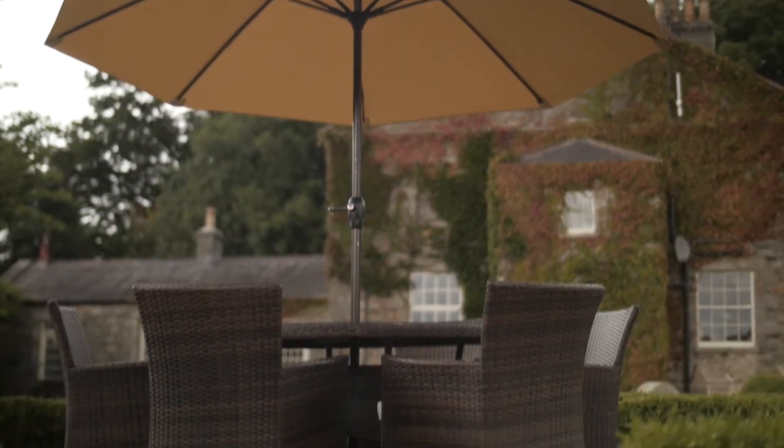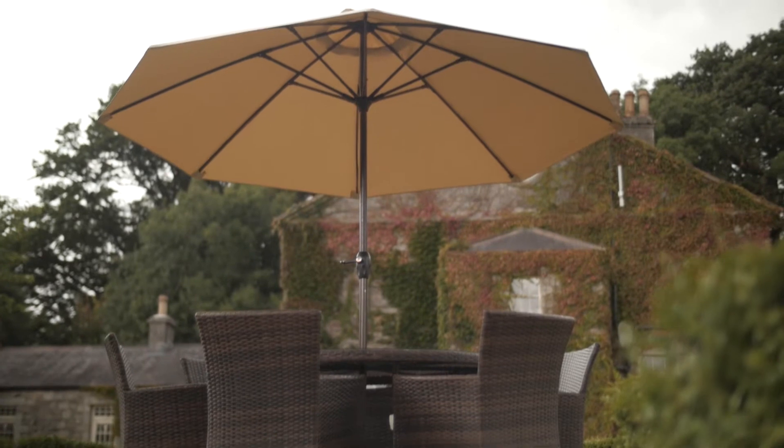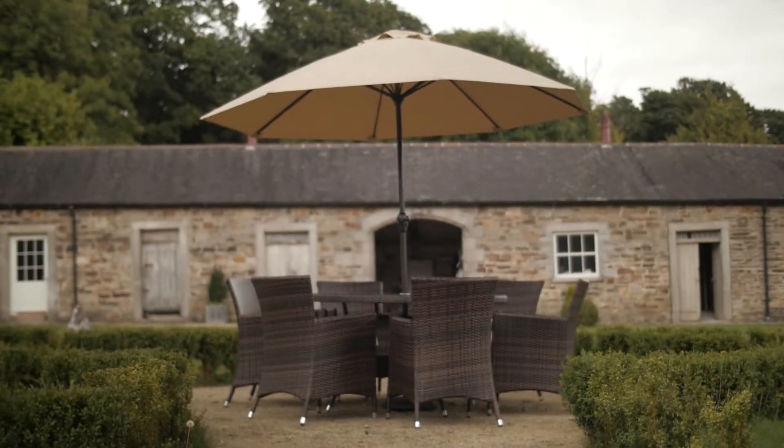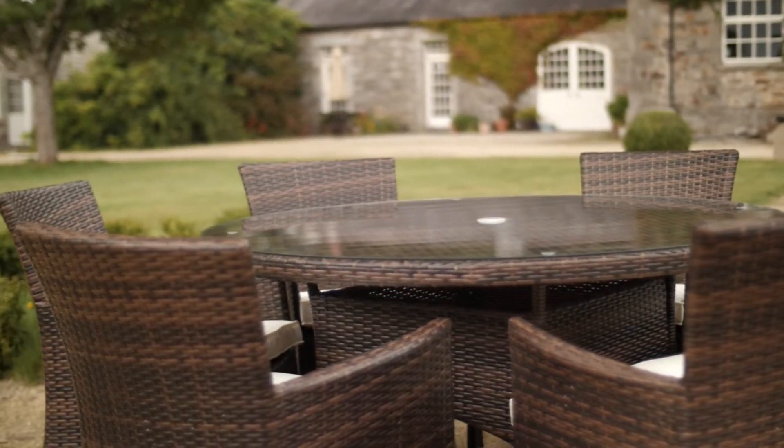As an additional extra, you can add a large wind-up cream coloured parasol for extra sun protection and reading comfort, and also a dark coloured parasol base to match. As well as being low maintenance, this set also comes with a five-year structural guarantee.